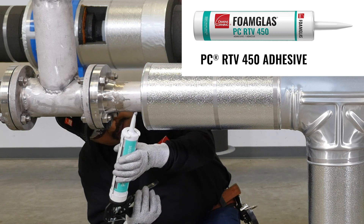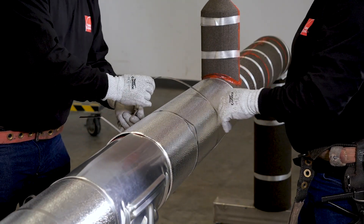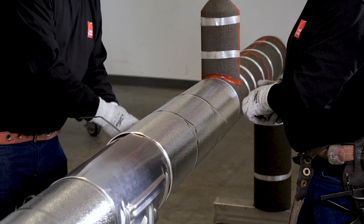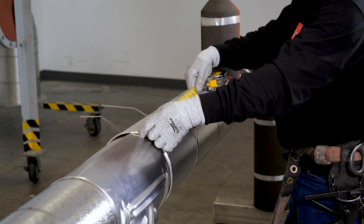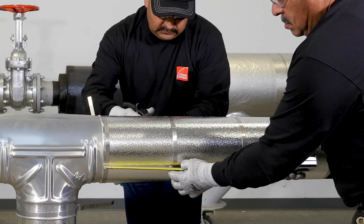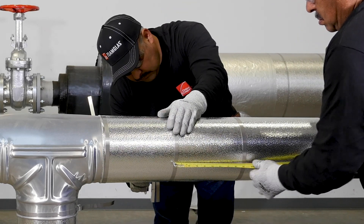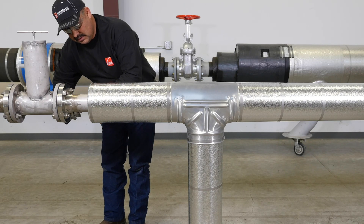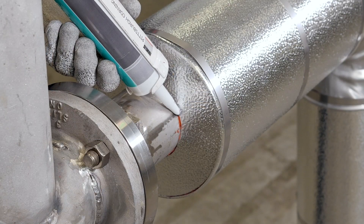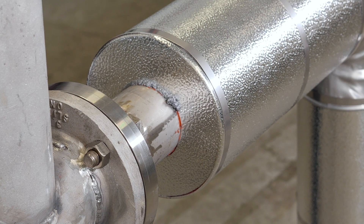PC RTV 450 is a dual-purpose adhesive sealant that is commonly used to seal jacketing. When using metal bands for securement, we recommend the bands be spaced on 9 to 12 inch centers. Bands should be pulled tight enough to be fully secured, but do not over-tighten, as this may crush the insulation and possibly cause the jacket lap to bend upwards, which could allow water to enter the system. At terminations and other areas that need to be sealed, we recommend a full thick bead of flexible sealant. Thin beads may not properly seal and could allow water to get in.